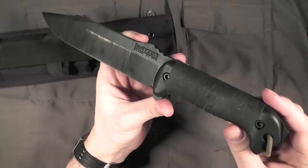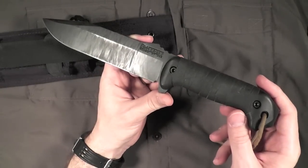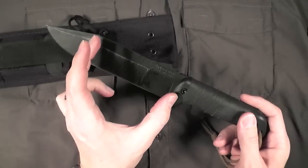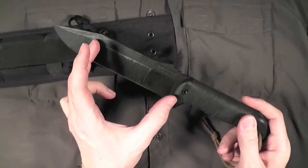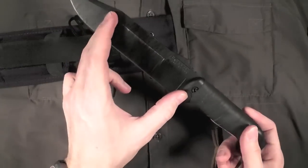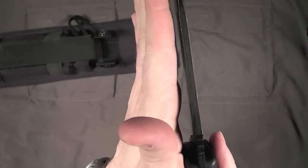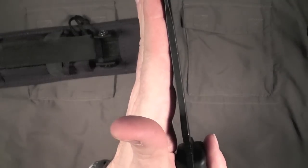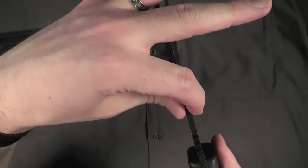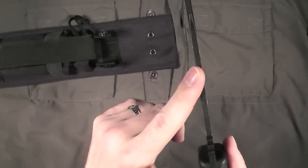The K-Bar BK7 is sort of in the sweet spot between the BK2 and the BK9. The BK2 is about a four-and-a-half to five-inch blade, and it's an incredibly stout knife. This one is about three-sixteenths of an inch thick — three-eighths would be insane. Three-sixteenths of an inch thick makes for a very stout knife.